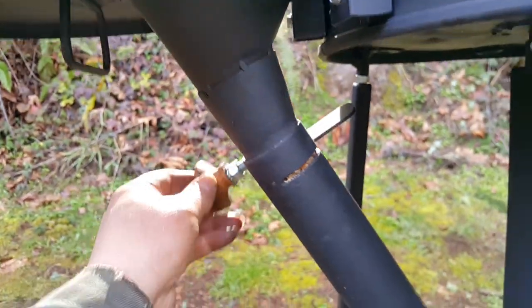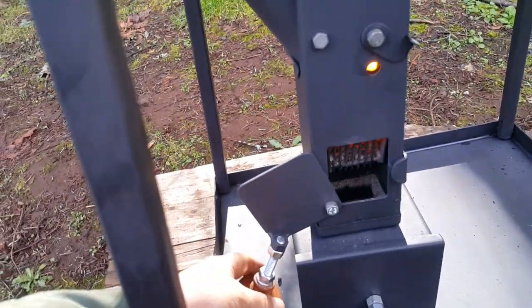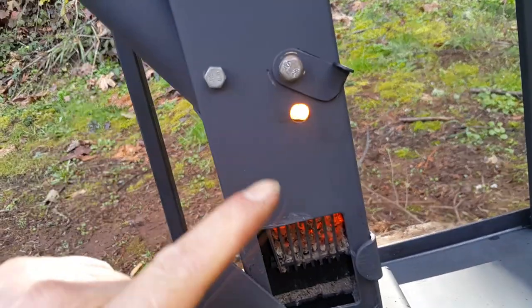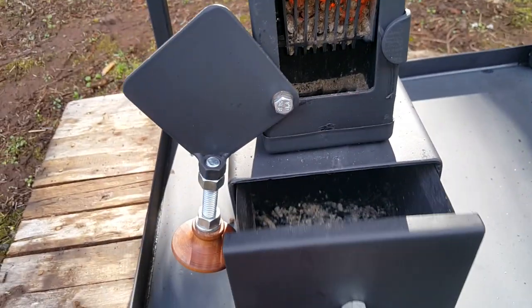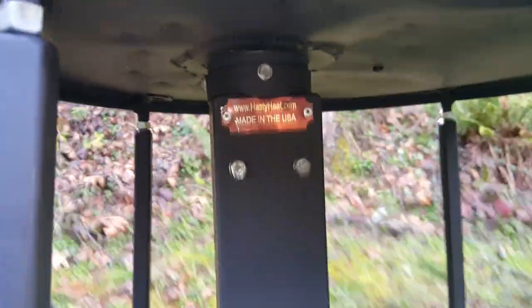Shut-off bucket adapter cone, air regulation — das inferno. Easy clean ashtray. All the right stuff. Bolt it to your barrel.